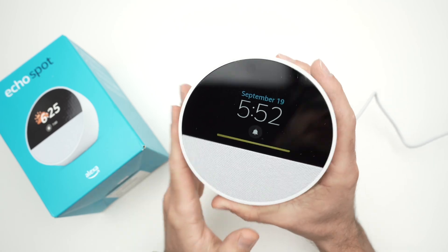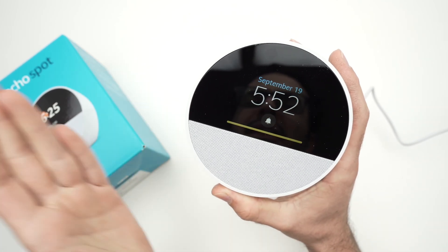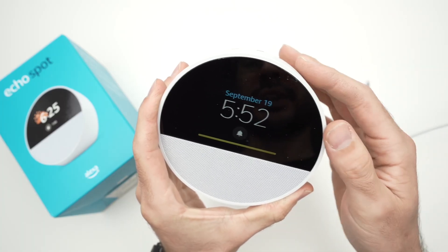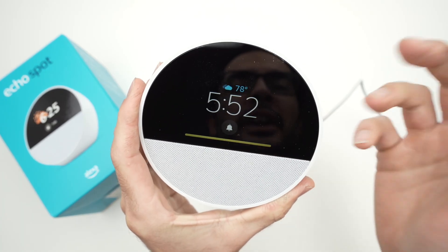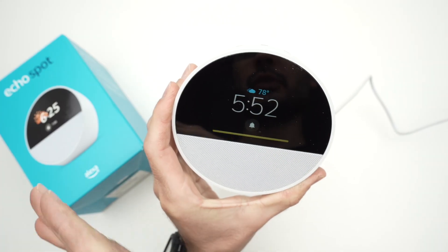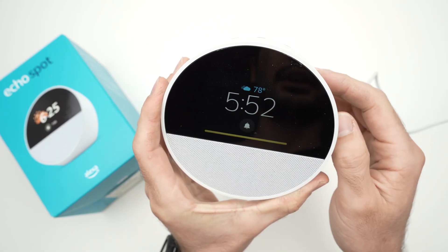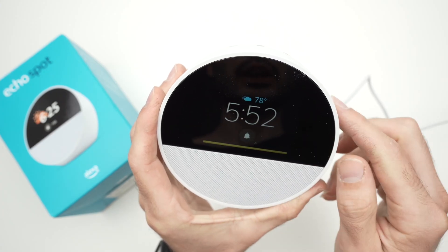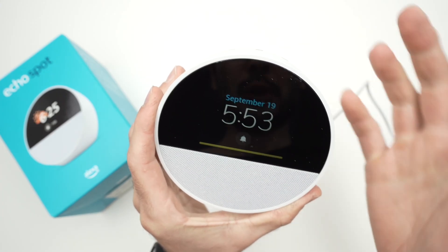It took about three to five minutes — or up to ten minutes depending on your Wi-Fi speed — to fully update. After that, you'll get the main home screen and be able to use your Echo Spot. You may see a yellow notification bar, but otherwise the device is ready to go.